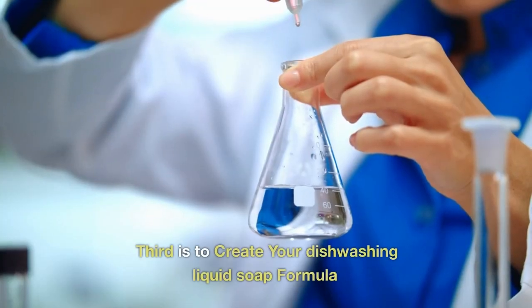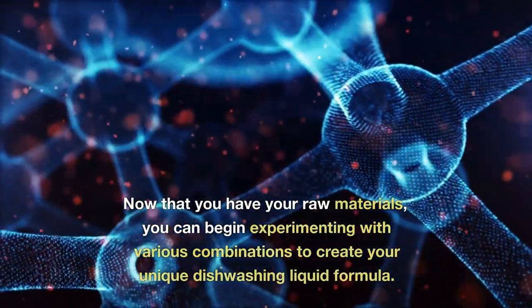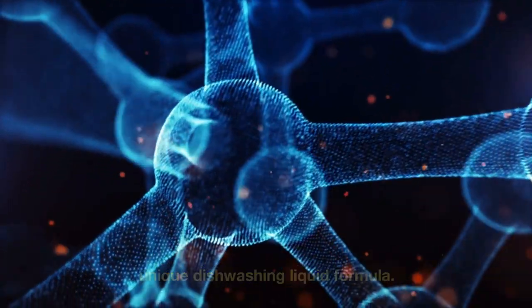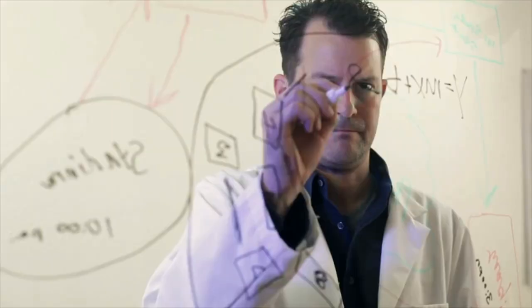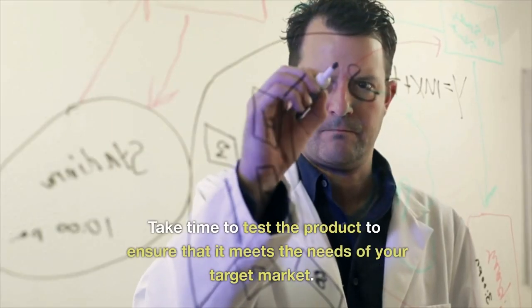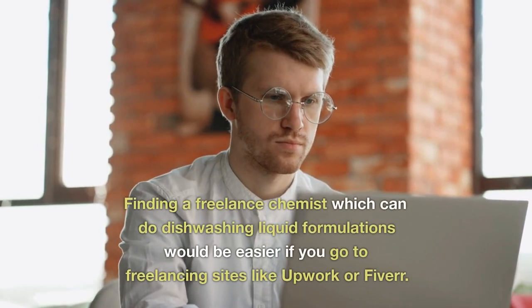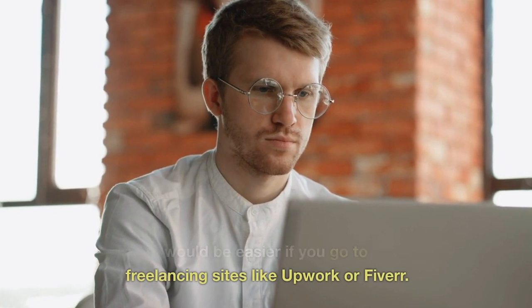Third is to create your dishwashing liquid soap formula. Now that you have your raw materials, you can begin experimenting with various combinations to create your unique dishwashing liquid formula. Remember that your formula should be effective in removing grease and dirt while being gentle on the skin. Take time to test the product to ensure that it meets the needs of your target market. Finding a freelance chemist for dishwashing liquid formulations would be easier if you go to freelancing sites like Upwork or Fiverr.